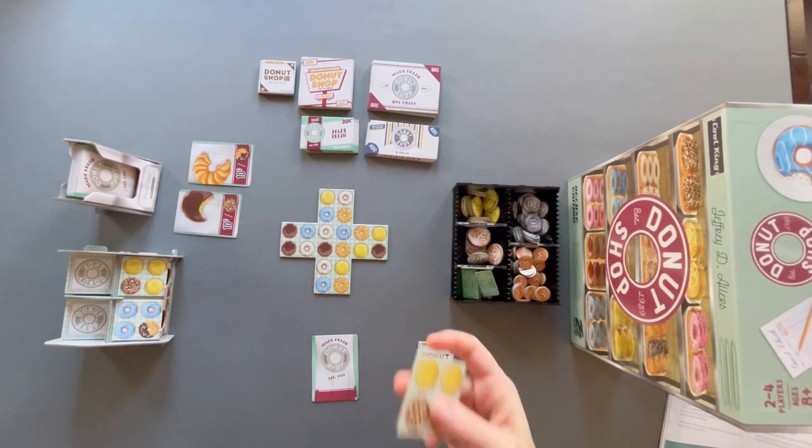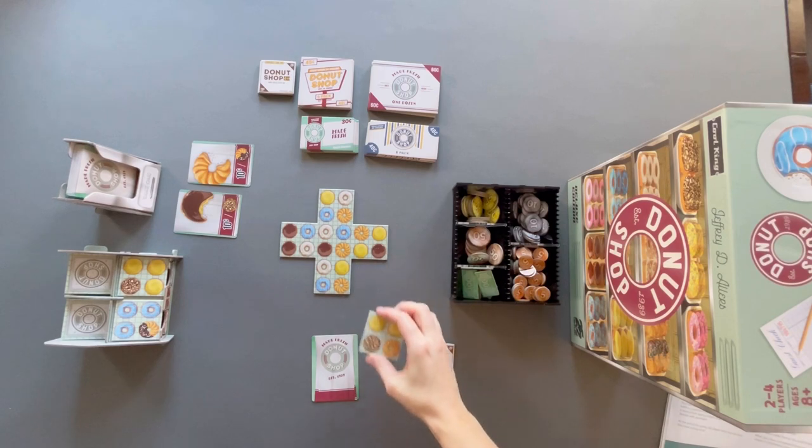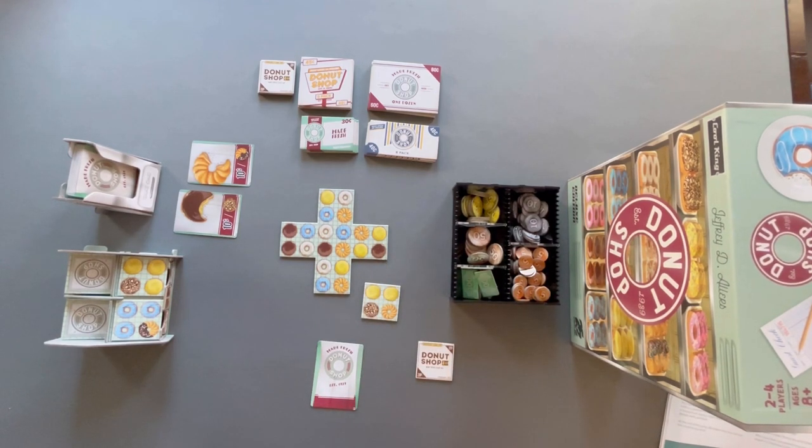The game plays with each player taking their turn, placing a donut tile from their hand out into the main area, matching it up, scoring based on what they've matched, and then possibly boxing up donuts to get more money. Then you draw a new tile and new card at the end of your turn. When you add a donut tile to the main play area, there are some restrictions on how you place it.